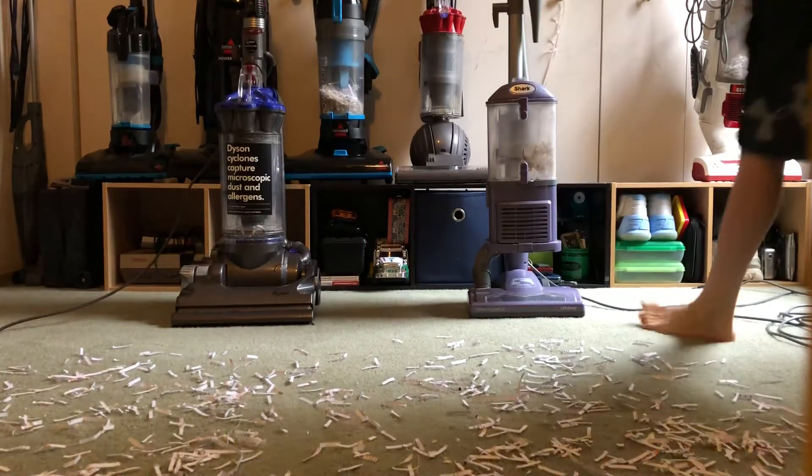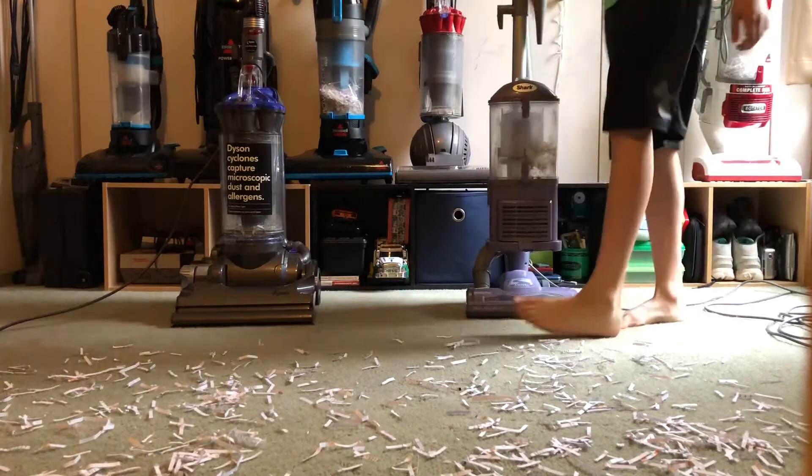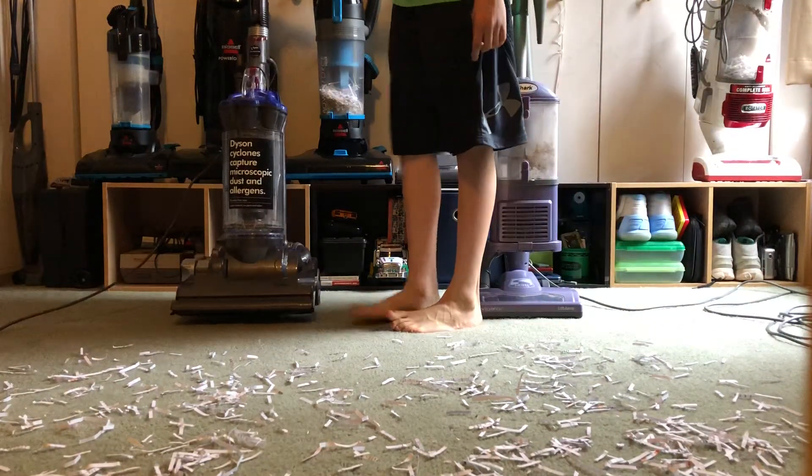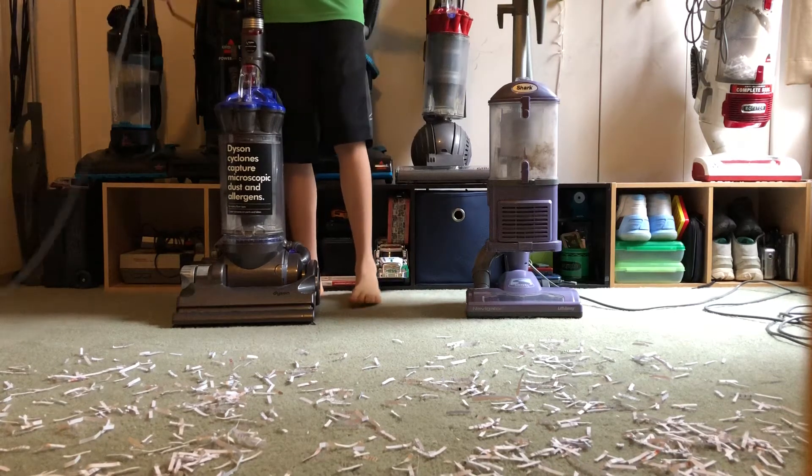Hey guys, in today's video I'm going to be doing a paper test on the Shark Navigator Lift-Away and the Dyson DC33. First off I'm going to do Dyson, see if it does any better than the last Dyson.